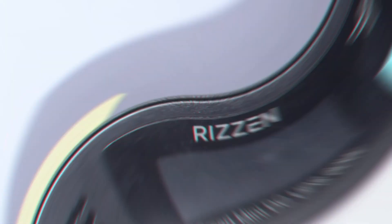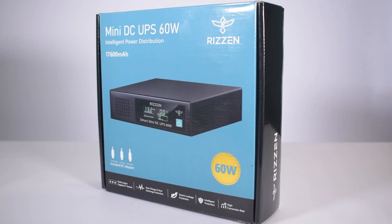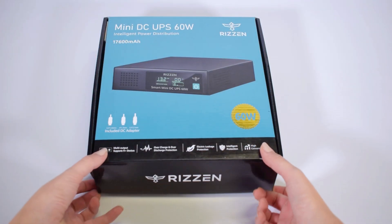Welcome to the unboxing video of the Ryzen 60W Mini DC UPS. This is a powerful device that offers uninterrupted power supply to multiple devices. Let's open it up.